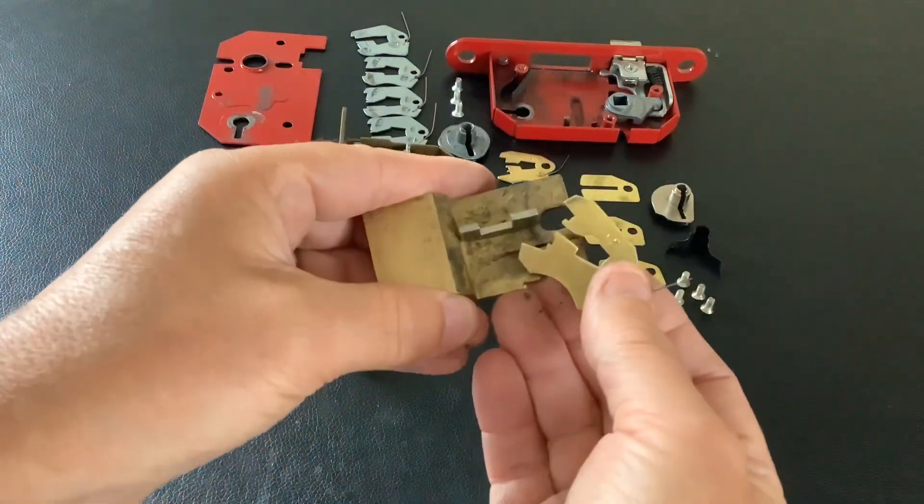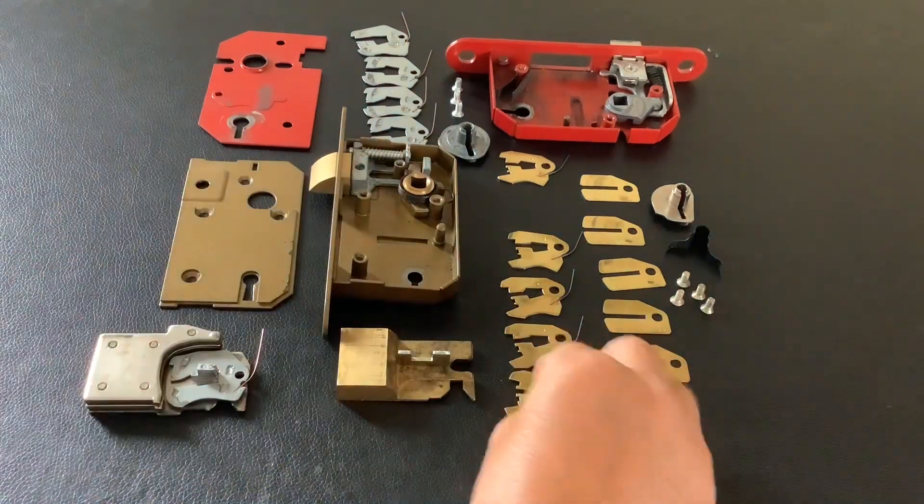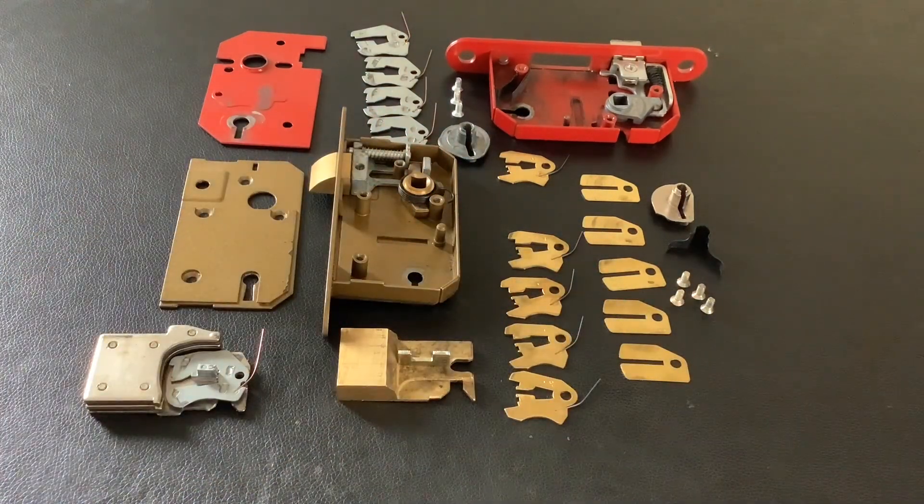So these are anti-pick notches or false gates in lever locks. Hopefully that's cleared it up. That's it for now — as always, thanks for watching and I'll see you again next time.